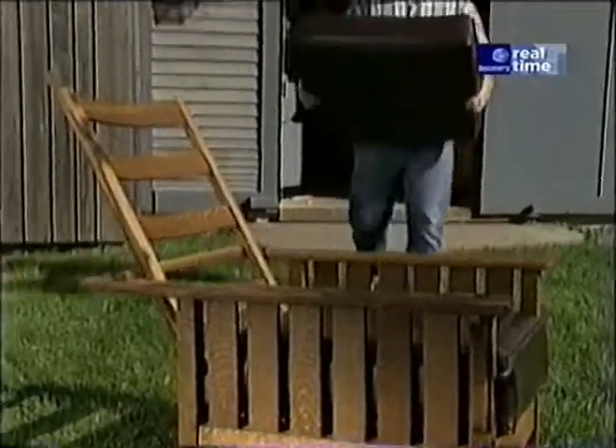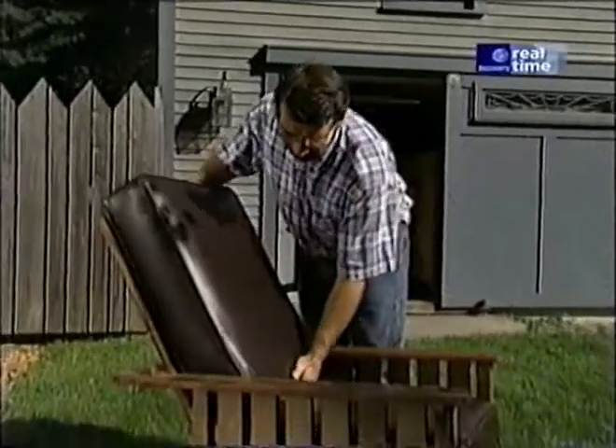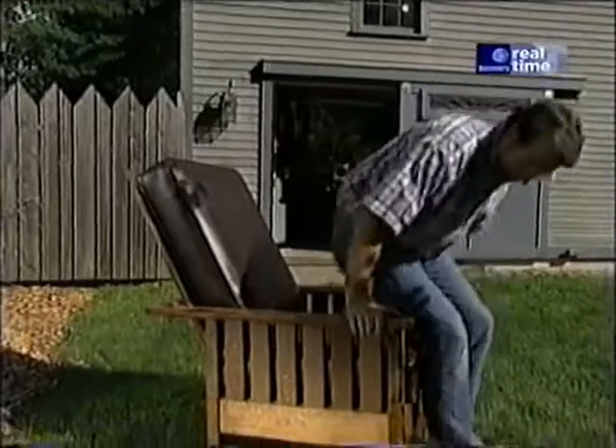We couldn't make the cushions, so we found a quality upholsterer who made some up for us out of good quality leather. I'll tell you, it's the perfect final touch. This chair is comfortable.